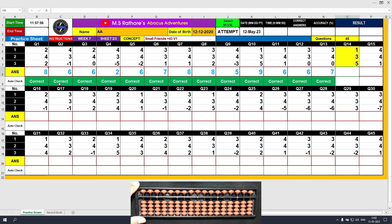Question number 14. Plus 1, the answer is 1. Plus 3 directly, the answer is 4. Plus 5 directly, the answer is 9. Clear and type 9.